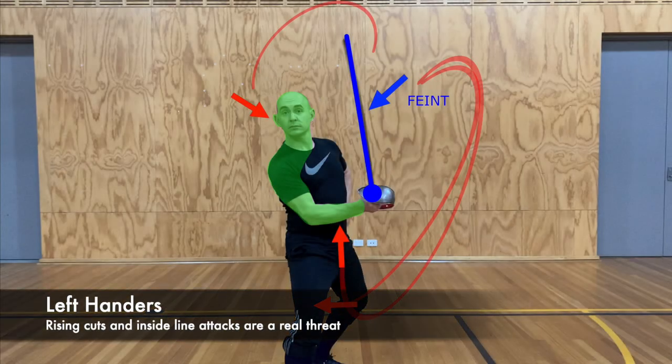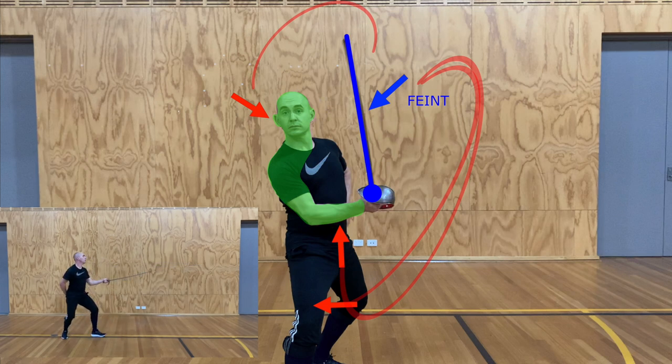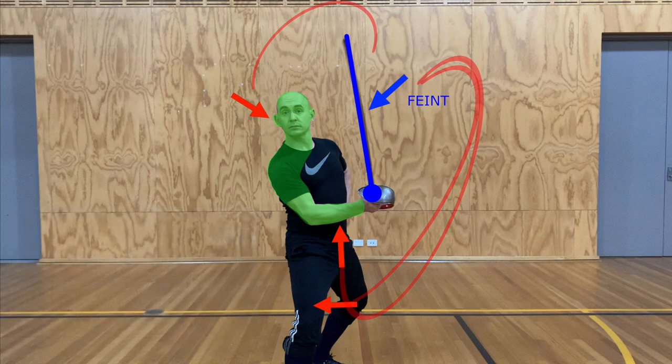Notice that left-handers have a number of other opportunities here. Left-handers will often cut underneath to your inside line, straight up the middle to the forearm, or hitting the leg on the inside. They also have a naturally very strong cut to your outside line, because that's on their favourable side.